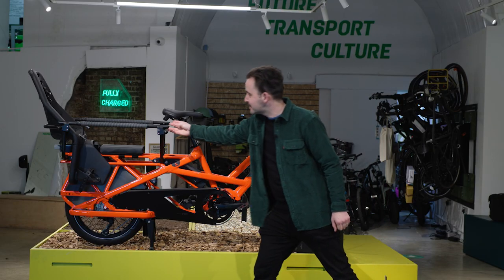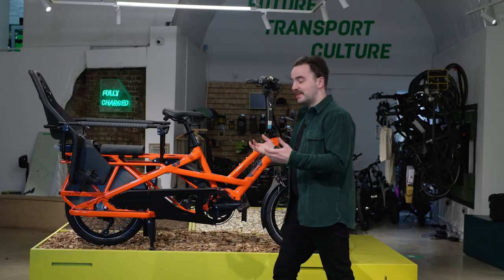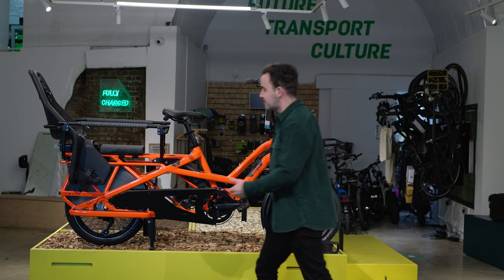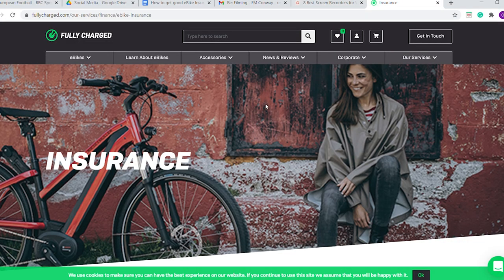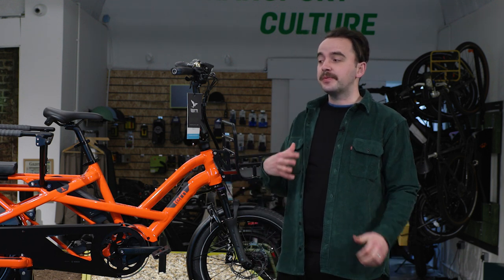Frequently asked questions. One of the most common is how to lift the bike — do not lift using the handle at the rear; that's for kids to hold on to. Instead, grab a front fork and one of the main parts of the frame. For insurance, we recommend Pedalsure — we've done a YouTube video on this and you get your first 30 days free, so make sure you sign up. For servicing, here at Fully Charged we offer a free six-week health check if you're local, but generally we recommend a service every eight months.